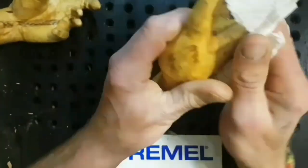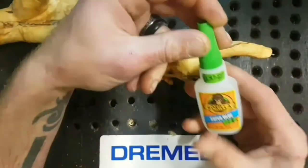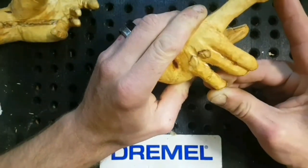Snapped the finger off. What's the best thing for fixing things like this? Gorilla Glue Gel — lovely stuff, great invention. Works in a matter of seconds.